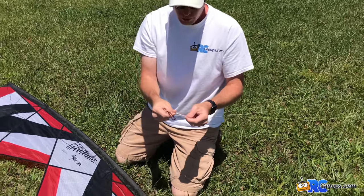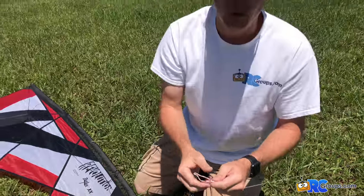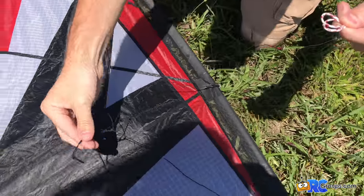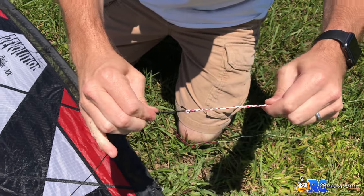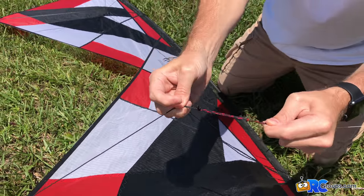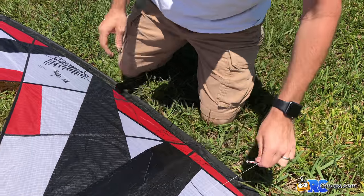We're going to make sure that the white line — think of clouds, as David told me, white like the clouds — goes on the top, and the darker one, like the ground, goes on the bottom. We attach these with a lark's head knot: take the loop, stick two fingers through it, wrap it around, and make a knot. I'll attach the white one to the top line and pull the lark's head knot tight all the way to the end. Then we do the same thing for the bottom line and tighten it up. We always want to make sure our striped lines are on the same side and our solid lines are on the same side, because those match what's on our handles.